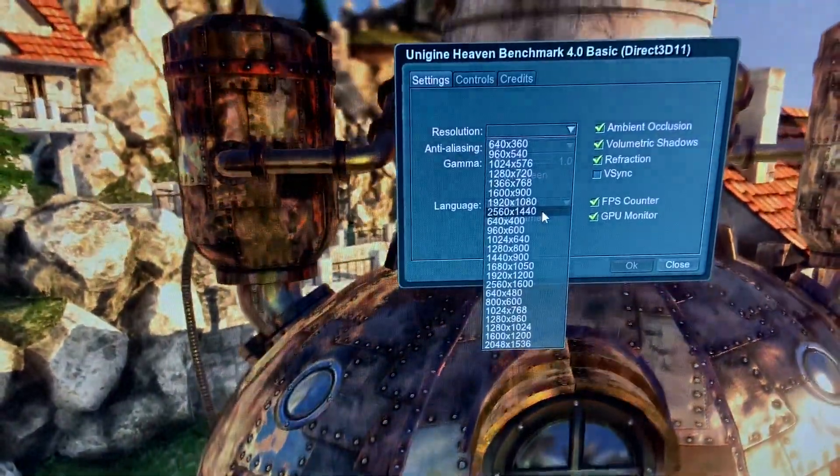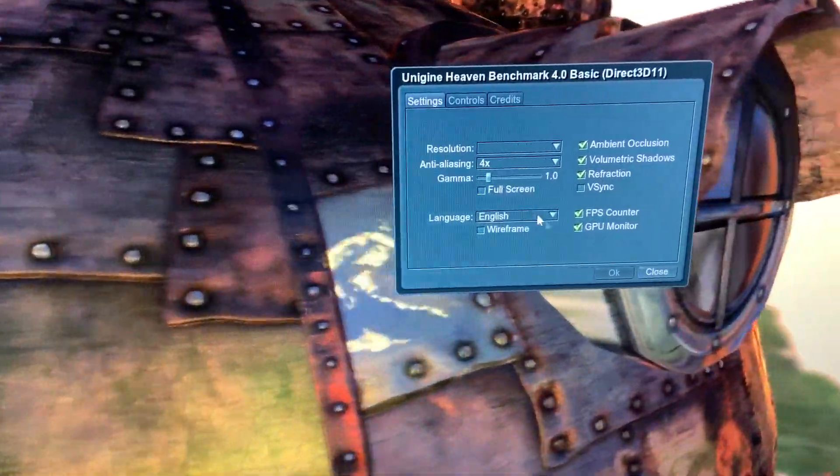Currently running at 2560 by 1440 with four times anti-aliasing.